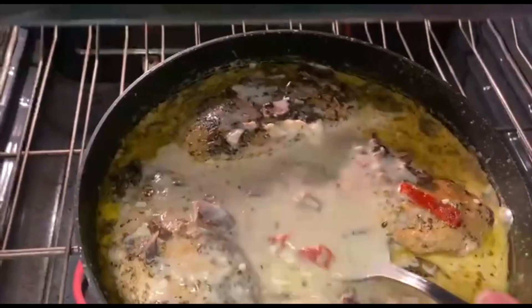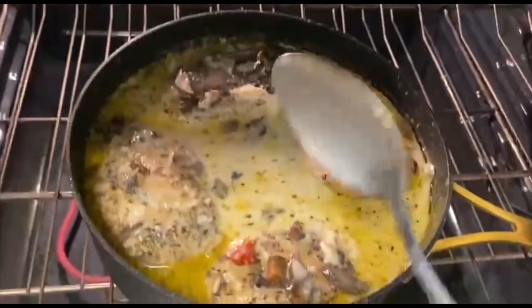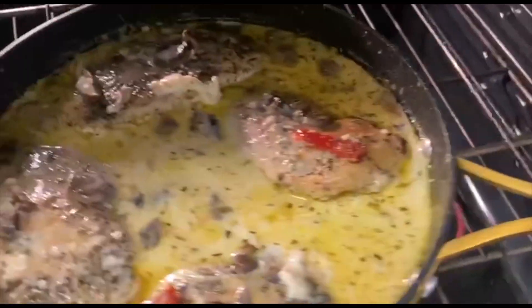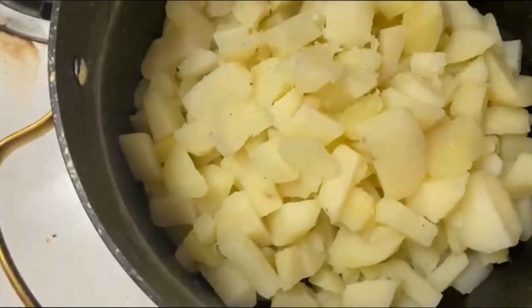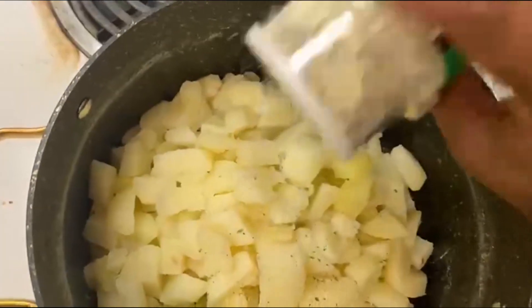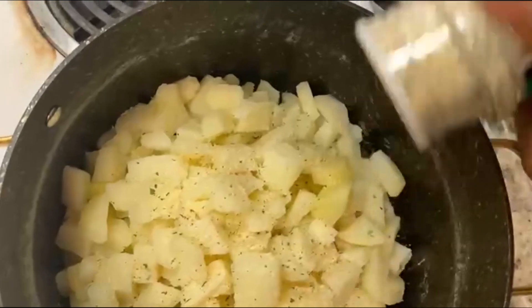I added a little bit of Parmesan — just a very little, y'all. But this is looking so good. I'm about to go ahead and start on this right here.